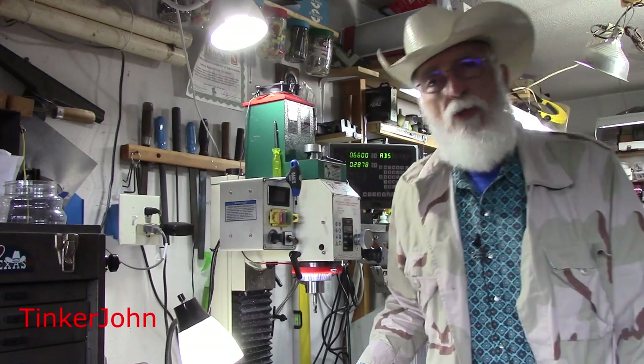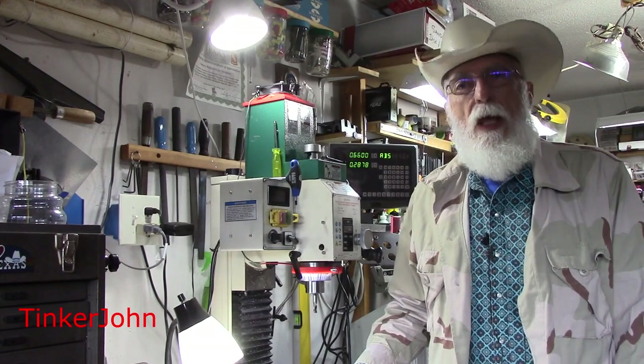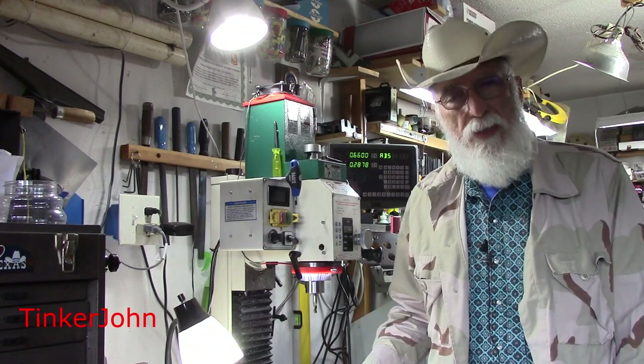Hey everybody, it's John. Welcome to One Side of a Two-Car Garage. This is going to be a two-part video. I've received questions over the past few months concerning how satisfied I am with the Grizzly Mill and how satisfied — or would I recommend — the DRO, or digital readout, that I added as a secondary. So I'm going to split this into two parts: first talk about the mill, and then we'll talk about the DRO. As a spoiler alert, I'm very satisfied with both of them. I'll go into a little bit of detail about some of the things that I like, which is most all the things, and some of the things that you might want to consider if you're looking for one of these small benchtop mills.